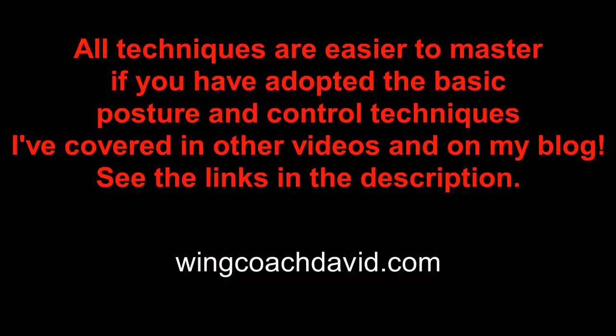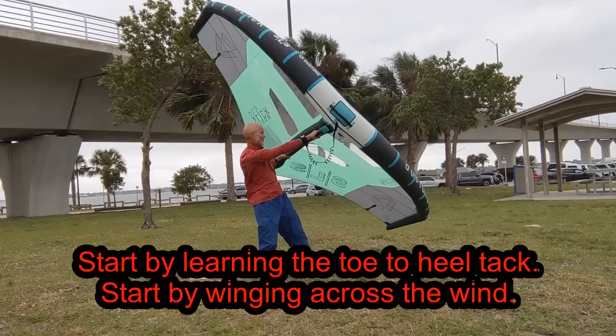Finally, it will be easier to master if you have already adopted the basic posture and control techniques covered in their own videos and described in my blog — see the links in the description. It's always a good idea when learning any new major technique to start on the beach to gain some muscle memory with the wing handling before heading out to the water.